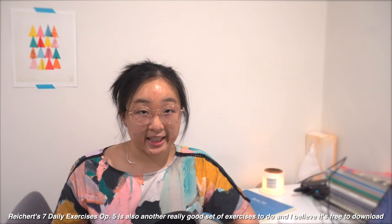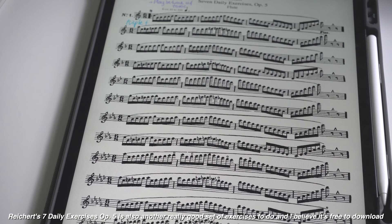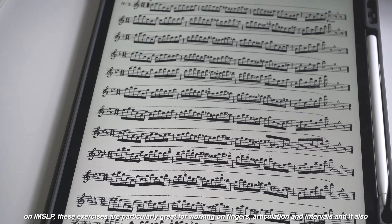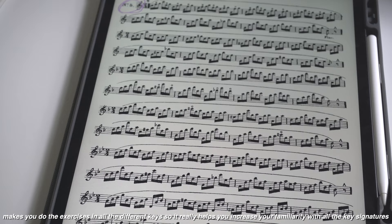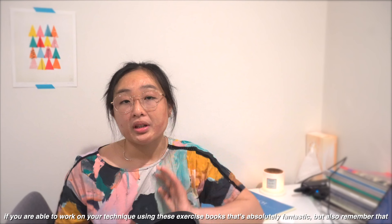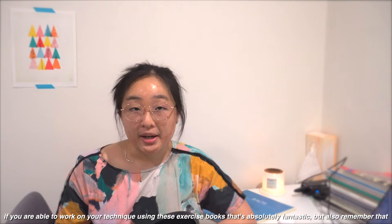Reichert's 7 Daily Exercises Opus 5 is also another really good set of exercises to do, and I believe it's free to download on IMSLP. These exercises are particularly great for working on fingers, articulation, and intervals, and it also makes you do the exercises in all the different keys, so it really helps you increase your familiarity with all the key signatures.